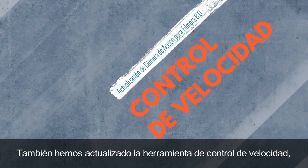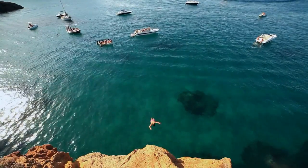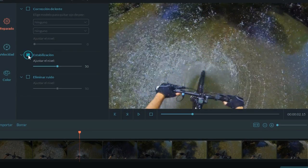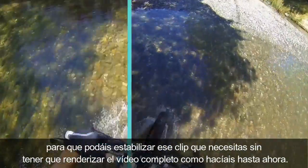We've also updated the speed control tool to make adjusting your speed in the action cam module a lot more intuitive. We've updated our video stabilization settings — stabilization is greatly improved. You can now stabilize the source clip instead of having to waste time rendering the whole clip like before.